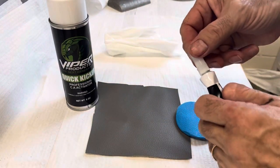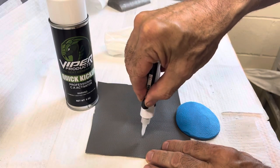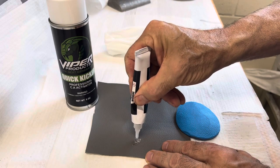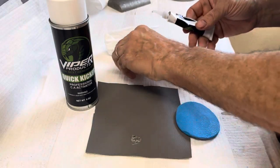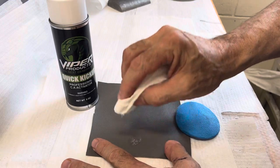If you want to get just a regular pebble texture, the first thing you do is take Power Gel, apply it to your damaged area, and use it like texture paste. You apply the Power Gel, take a cloth, and just lightly dab up and down.